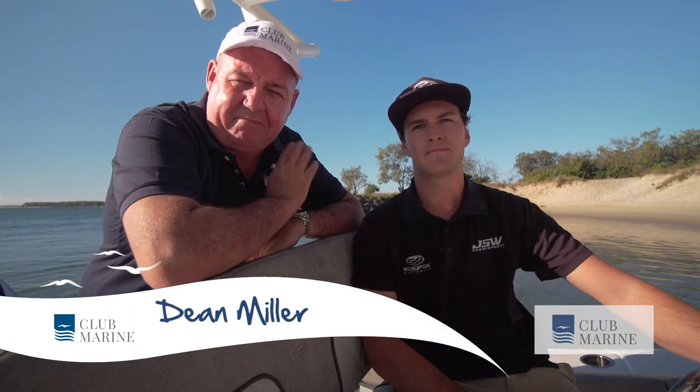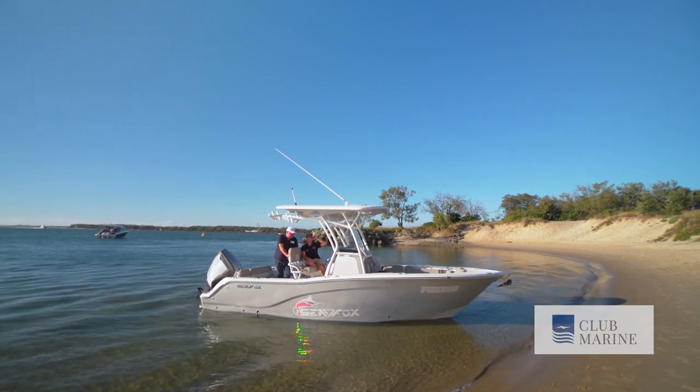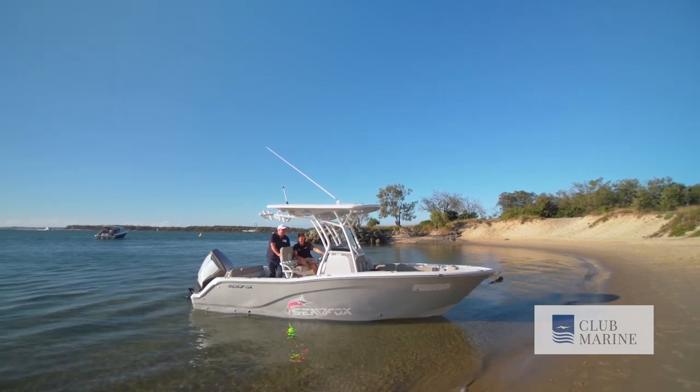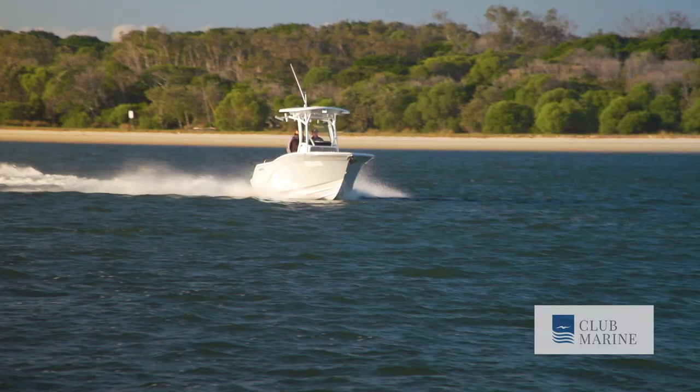To a lot of people there's nothing sexier than an American center console, and if that gets you going, you're going to love this. This is the Seafox 228. Ryan's here to have a chat about it today on a glorious afternoon on the Gold Coast where we've just hit the beach at Wavebreak Island. Life is good mate, isn't it? Yeah, it's pretty good out here today, you can't complain especially in a boat like this.